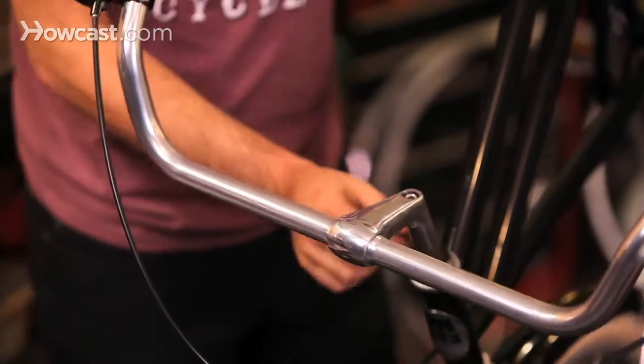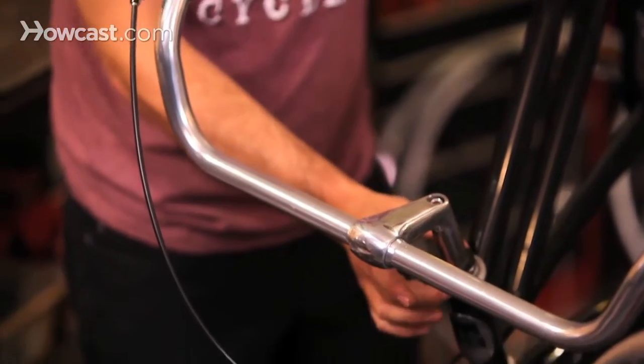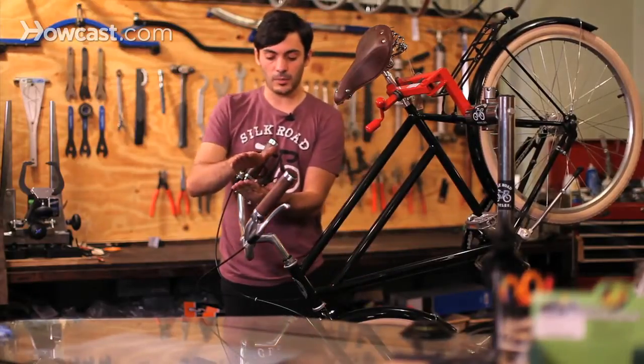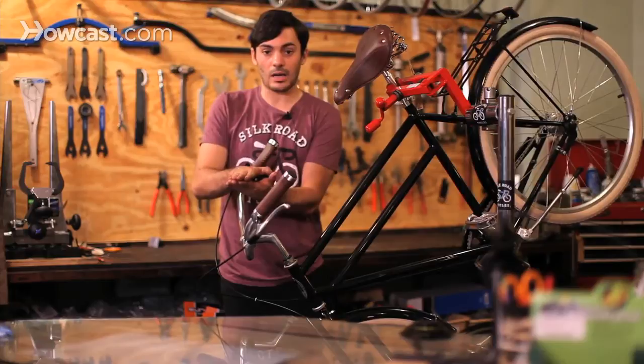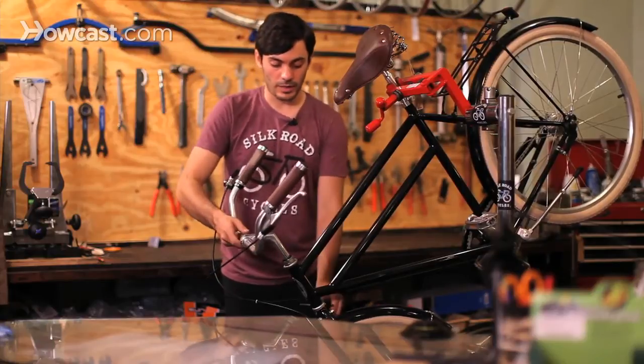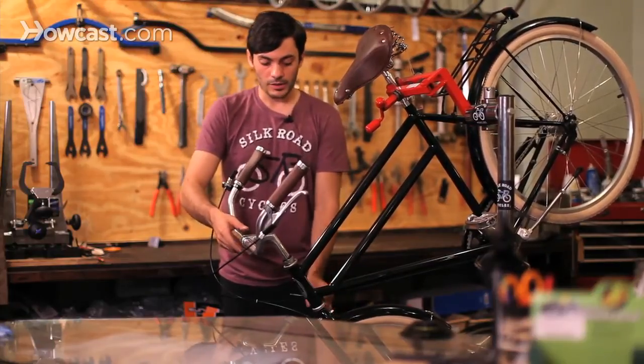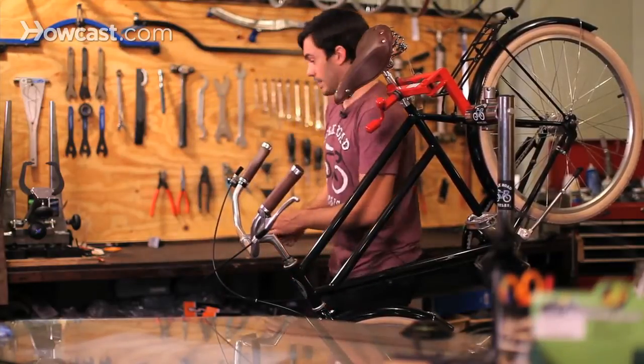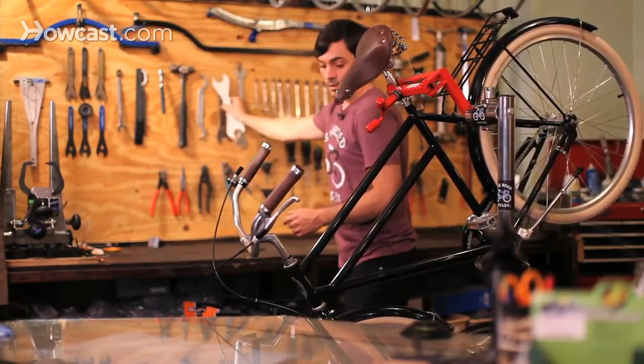You'll see right here that it looks like two very large nuts on the top of the headset. Basically both nuts are going to push against each other and lock in place, making sure that it doesn't wobble back and forth, doesn't have too much play, and also isn't too tight so you break your bearings and ruin your headset.